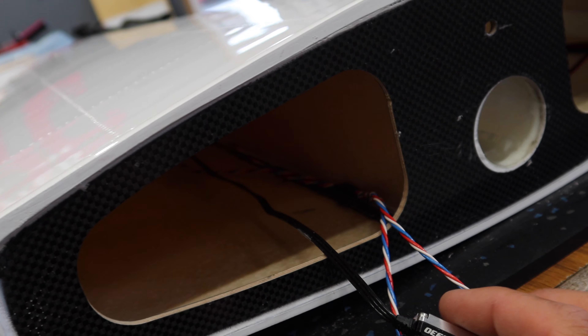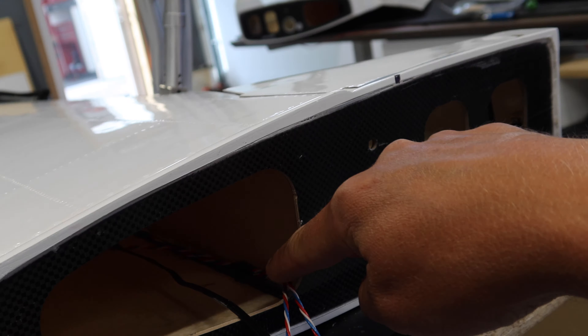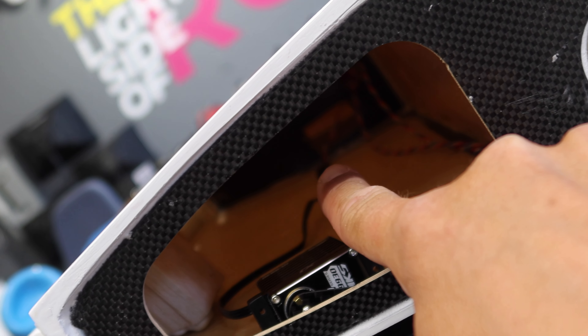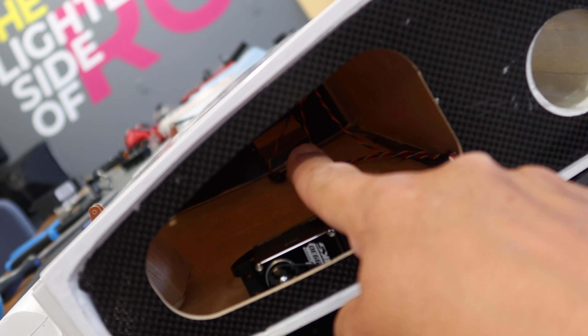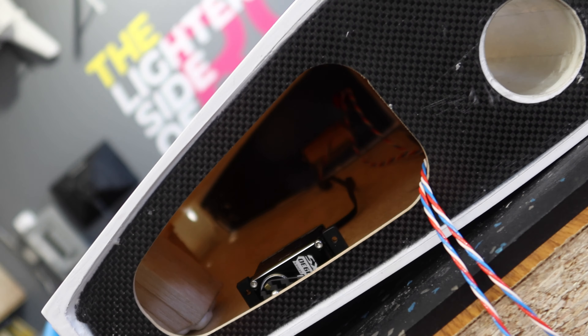Working on the flap servos - this is one of those rare occasions that I'll actually leave the servo lead at full length. These wires are going to be fastened in place, go under the wing tube and out the wing. We want to be able to take the servo out, work on it, and service it - the connector is right there with shrink tube. This allows us to have the servo out and deal with it. All that extra lead we'll just get tucked in the center wing section, and now it's time to screw that servo into its location.